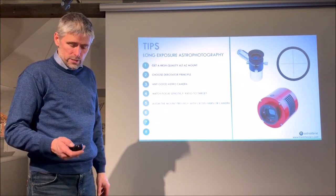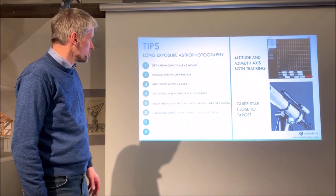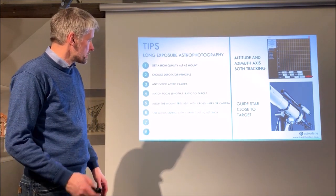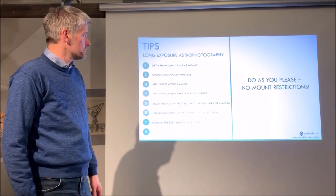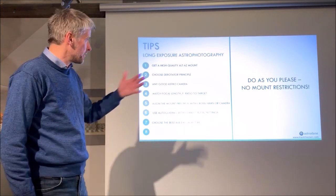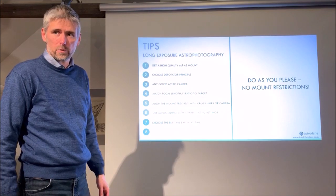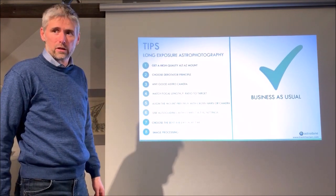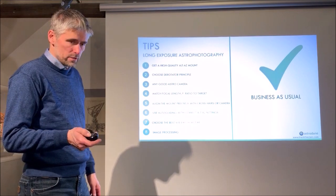For long exposure setup: align the mount precisely, same as for short exposure. Auto-guiding is always recommended for long subs. Pick a guide star close to the target. For exposure time, there are no limits now — the mount will track as long as you like. With the telescope rotator you have one to two hours before rewinding, but no one is doing individual subs of more than an hour or two anyway. Image processing follows the same principles as for any other mount doing long exposure astrophotography — all images will be aligned as usual.